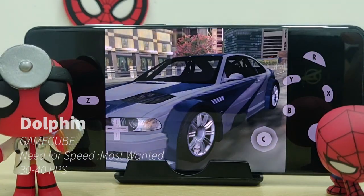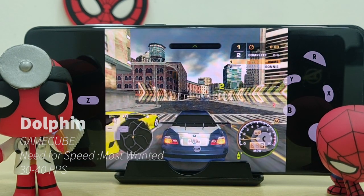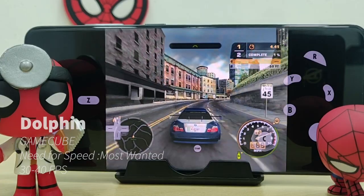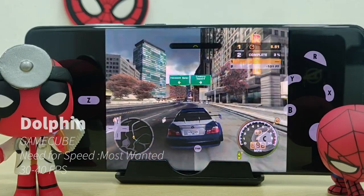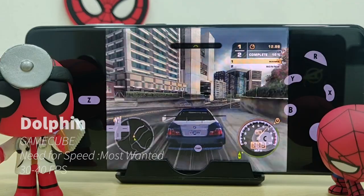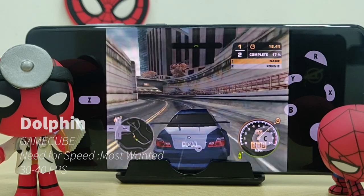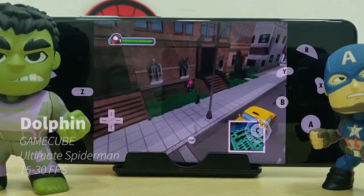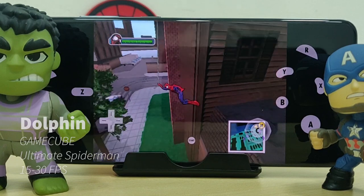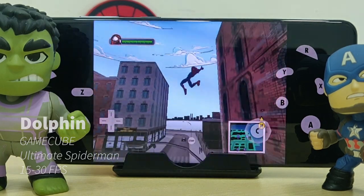Last up we have the Dolphin emulator for Wii and GameCube games. If you're familiar with this emulator, you know there's a Dolphin MMJ version you can find online, but for some reason I can't get it to work on my S20 Plus. So first up here we are playing Need for Speed Most Wanted — one of the best racing games out there. I played this a lot back in the PS2 era and I'm pretty impressed playing it on the Dolphin emulator. Next up we have Ultimate Spider-Man, which is a bit tricky to emulate as you have to go into settings to tweak the emulated CPU clock speeds.